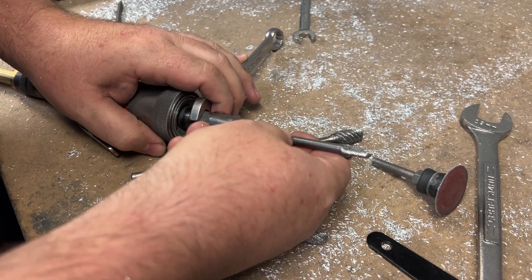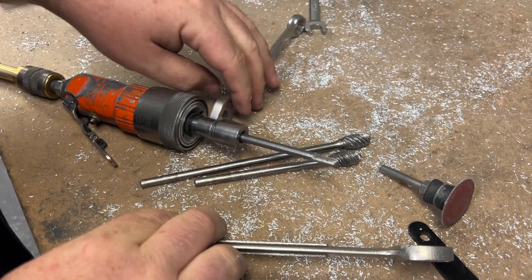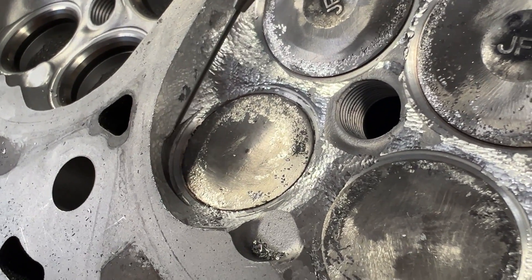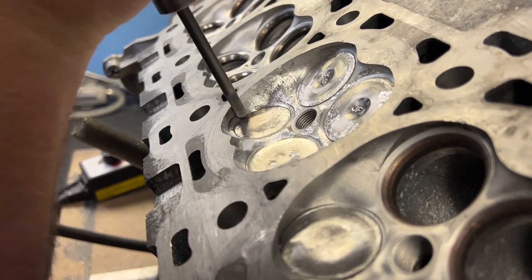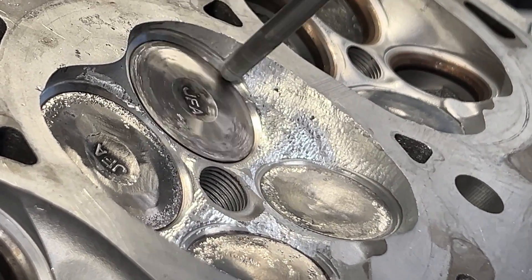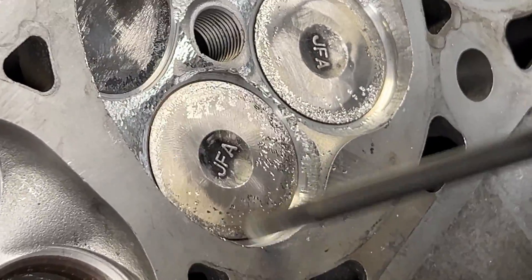I'm going to use the HeadGames 3-burr because there are some edges we can't really get to with any other thickness of burr — this thing really gets into angles you don't normally get into. It's important to note that I'm not reshaping anything with that burr; it's meant for deburring. It gets into the tight angles that we can't reach with any other burr, and then we can blend everything in. The CNC actually uses something very close to that size when they do a combustion chamber, so it'll all blend in.